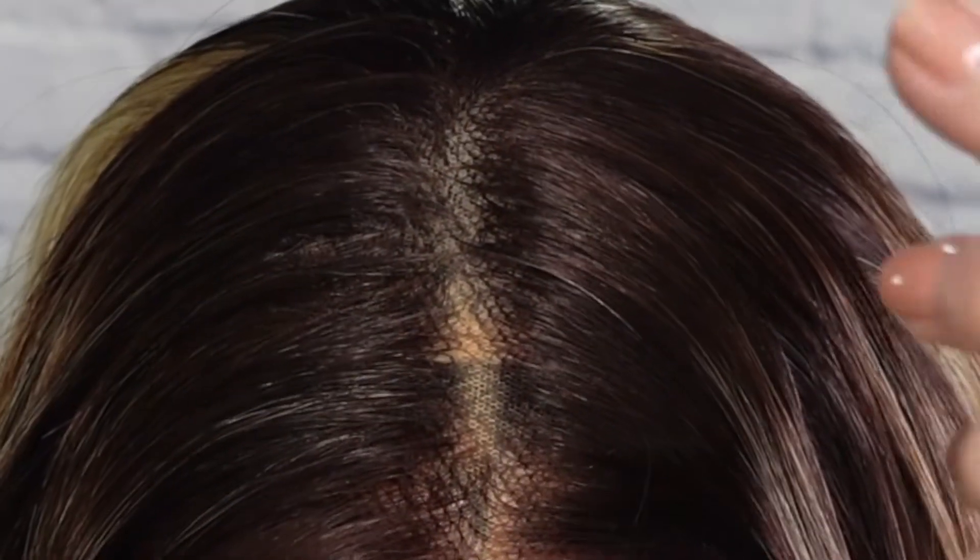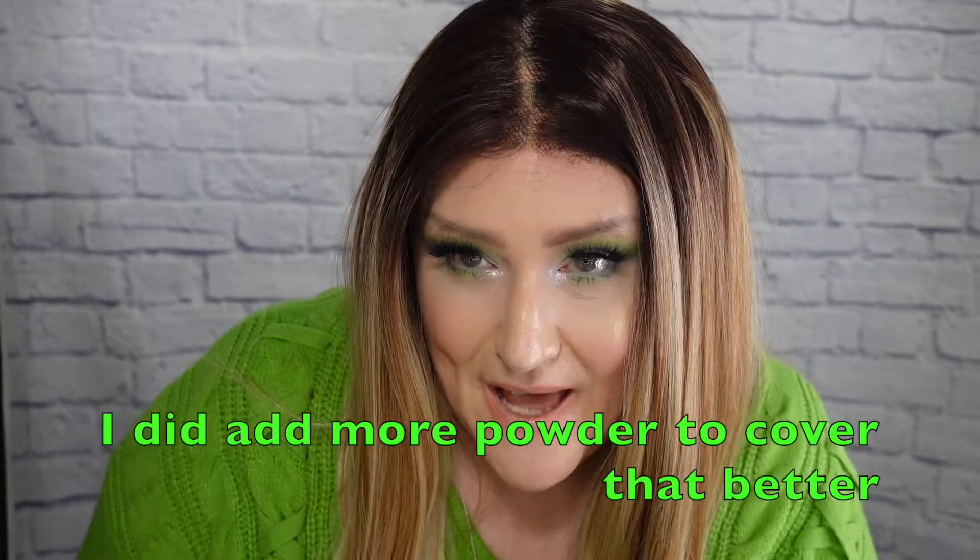I decided to do a center part — I know it's not the fanciest part, but it's what I did. I do love the fact that she lays really, really flat. She is pretty easy to blend. You can see a little bit of my wig cap there because the lace is pretty transparent — I should probably add some more powder to that. But I'm used to this at this point, and everybody who knows me already knows I wear wigs. If I go out in public and encounter strangers, I don't think they're going to be looking right at my part — and if they do, that is their problem.